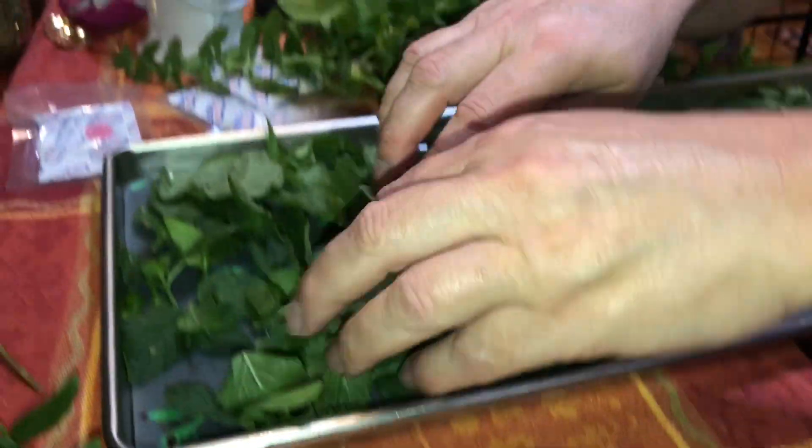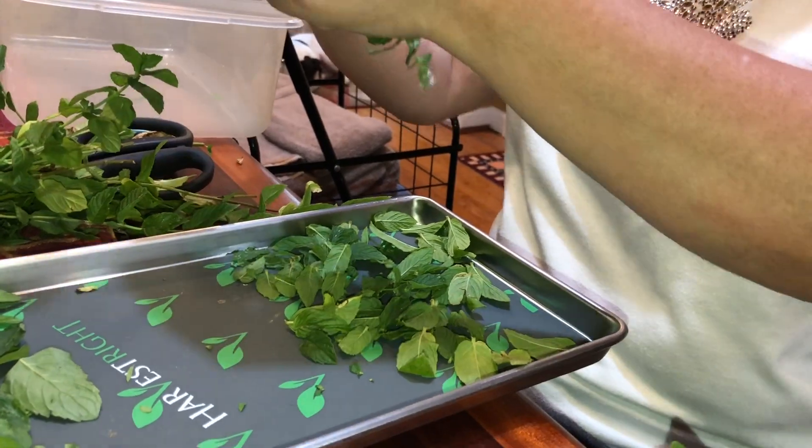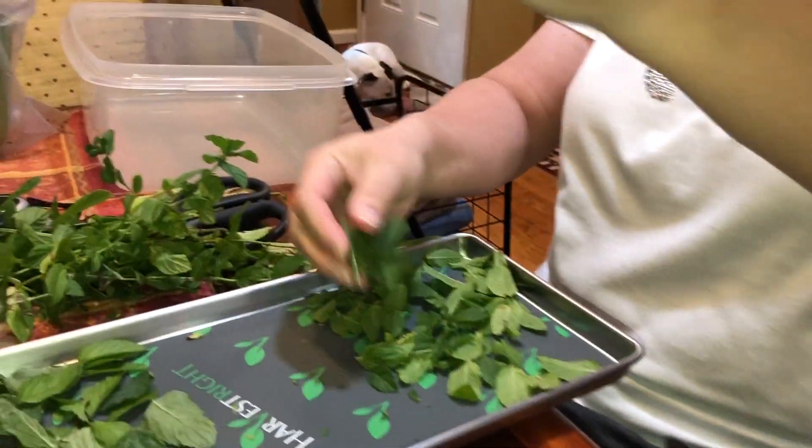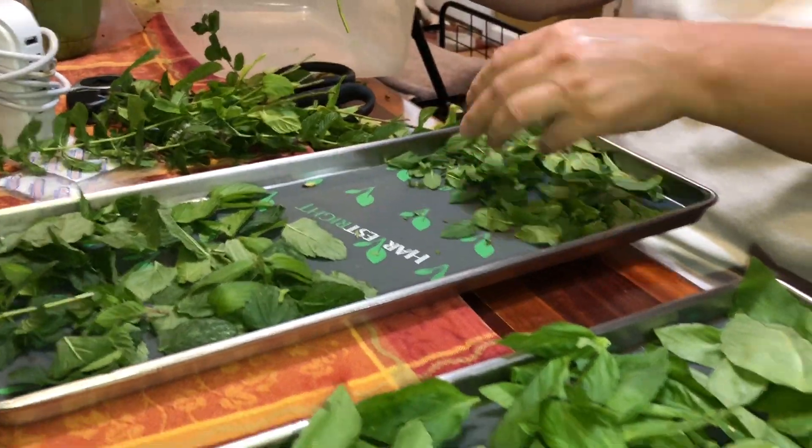I ran out of spearmint and wanted the tray to be full, so I went to the other side of the house and got my regular mint and peppermint. I'm doing half the tray spearmint and this half peppermint — good luck remembering which is which! Alright, the harvest is cooling down and getting ready — she's in the home stretch.